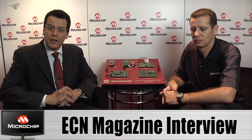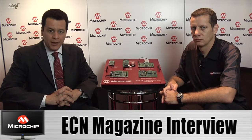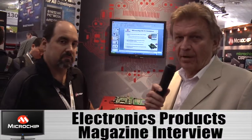Hi, I'm Alex Paltz of ECN Magazine, and I'm here at the Embedded Systems Conference for a little preview of some new technology coming out from Microchip. Hi, this is Jim Harrison of Electronic Products Magazine. I'm at the Embedded Systems Conference in Santa Clara. I have the great pleasure to talk to Roger Ritchie, who's the Director of Applications with Microchip.